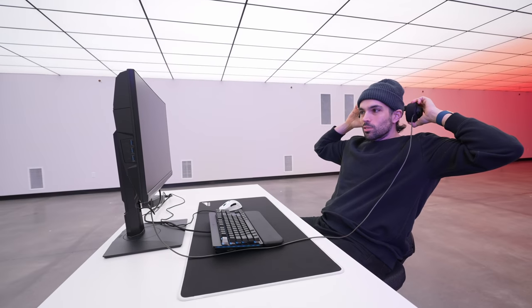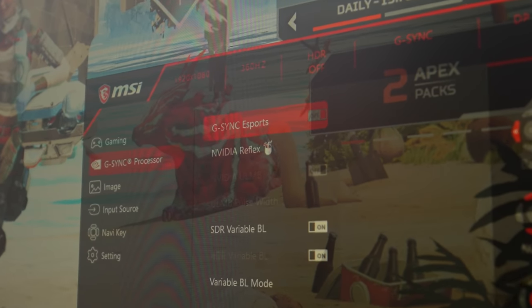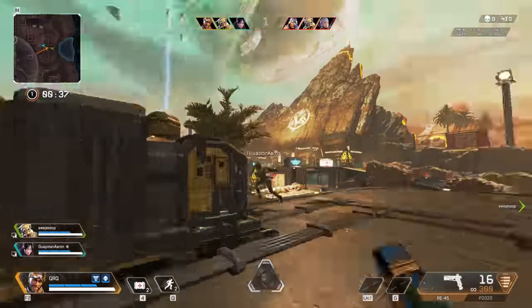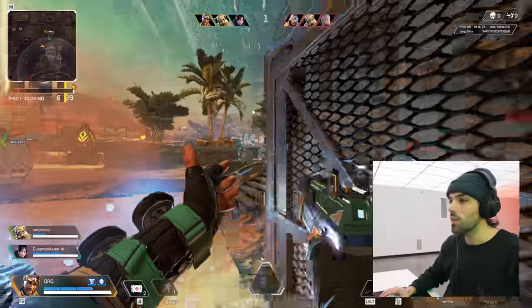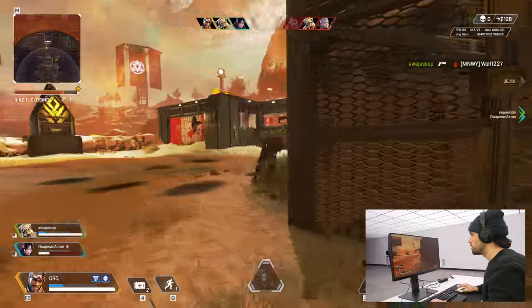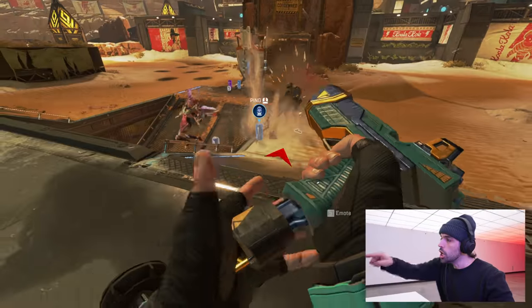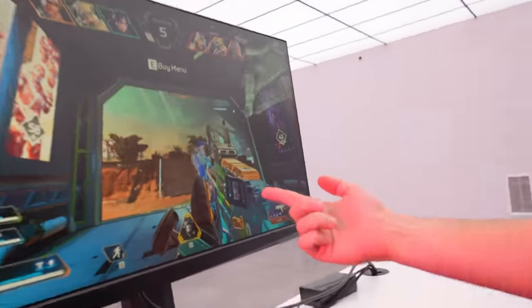We're doing arenas in Apex Legends because I need straight action into my eyeballs through this monitor as fast as it can go. Right now we're at like 160, 170 FPS and it's looking so silky smooth, it's ridiculous. I actually have an extra reticle on the monitor - it's an option you can put on - so I have a reticle on the reticle. Twice the aim, baby. I got a flawless round. Look at the skin on the R99.